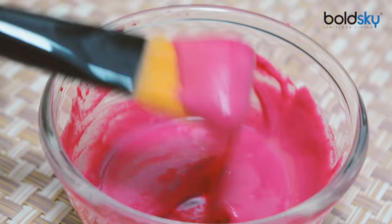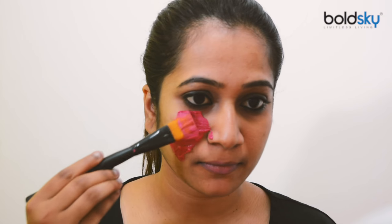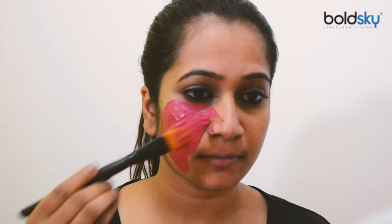Before you start applying, you have to wash your face with cold water and pat it dry with a neat towel. Then start applying the mixture all over your face using a brush, leaving behind the eyes area and mouth area.